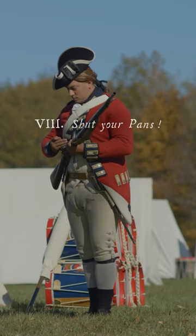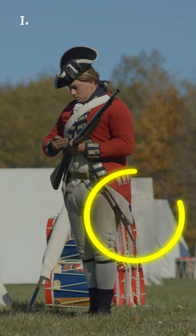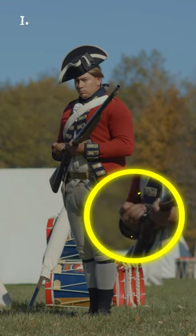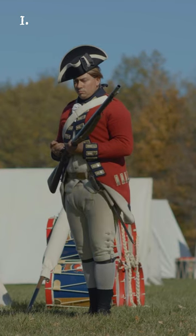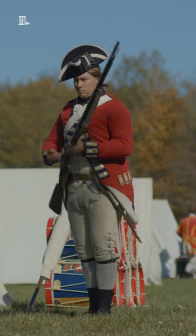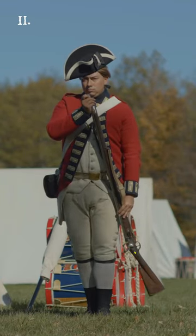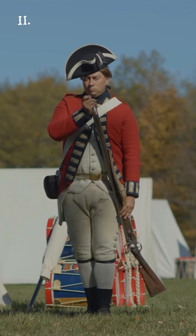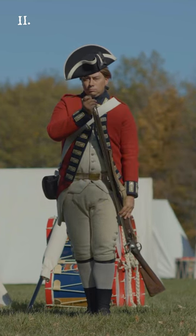Shut your pans! Two motions. First, shut your pan briskly, drawing your right arm at this motion towards your body, holding the cartridge fast in your hand, as in the former position. Second, turn the piece nimbly round to the loading position with the lock to the front, and the muzzle the height of the chin, bringing the right hand behind the muzzle, both feet kept fast in this motion.